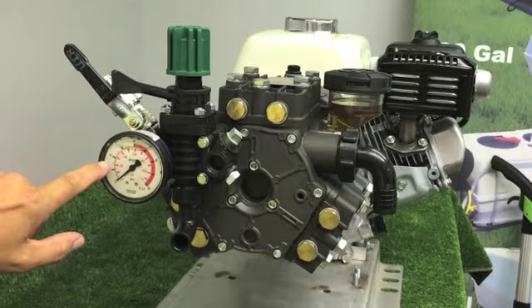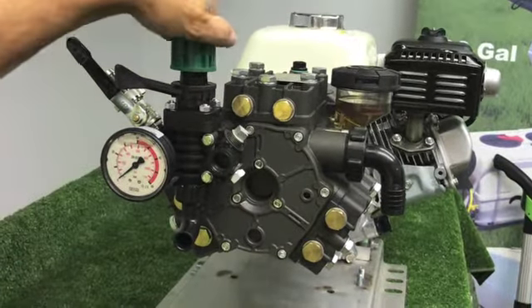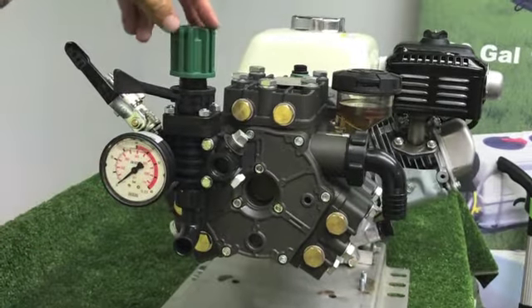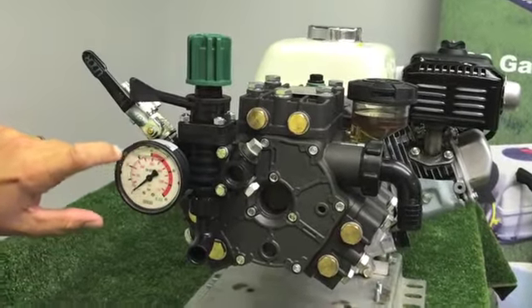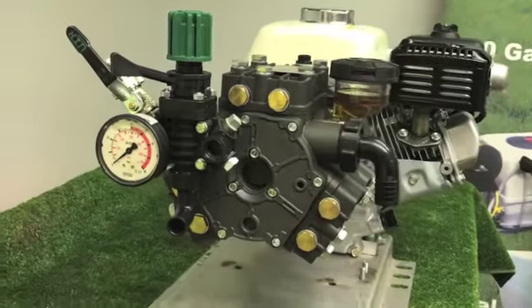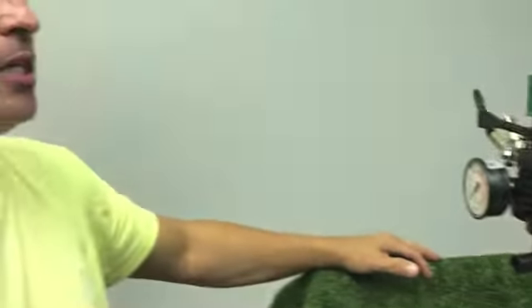When you get ready to spray, take the lever and push it to the left to engage the pressure. At that time you will see a reading on the gauge. To increase the pressure, turn the green knob clockwise; to decrease the pressure, turn it counterclockwise to get the desired PSI for spraying. This has been your quick overview and quick start of a GNC sprayer using the Honda GX 160 and the Udor Kappa 43 diaphragm pump.